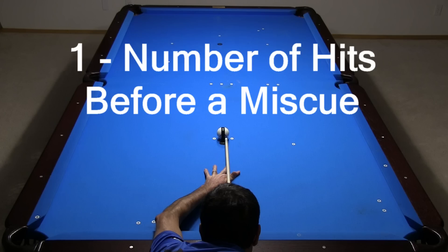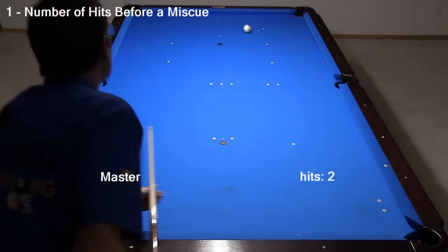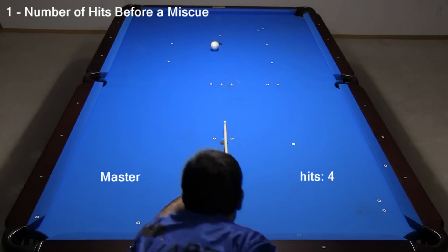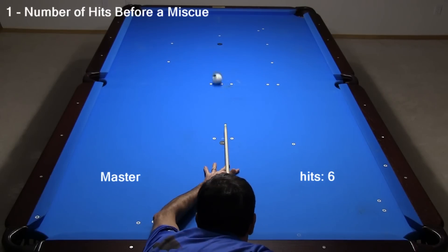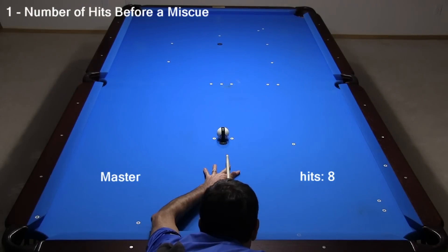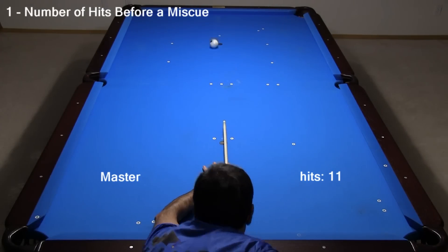The first test is for number of hits before a miscue. Here is an example set of shots with Master Chalk. Even without chalking before each shot, Master Chalk persists on the tip from one shot to the next. If you chalk properly before each shot when playing, as you should, this feature really isn't important. But if you sometimes forget to chalk, or if you don't chalk carefully or completely, chalk persistence on the tip could be helpful. Here, it took 12 shots before the chalk on the tip became ineffective.